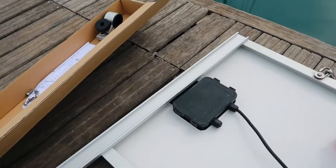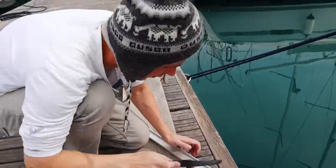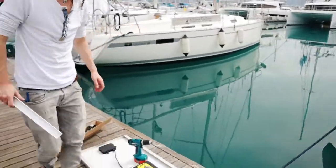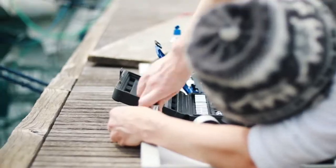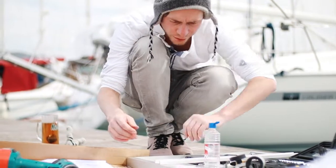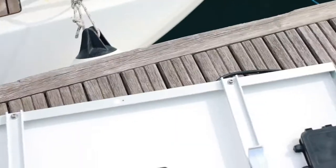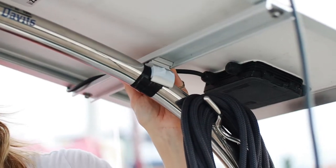So these are the mounts. First thing I'm going to do is measure those and cut them off. We attach the mounts and put some insulation tape around them because the plastic didn't really fit on our davit. It's pretty stuck already.